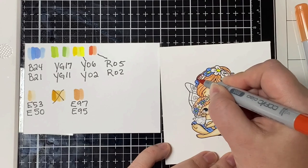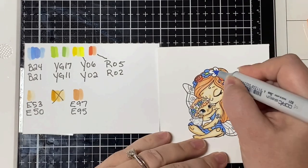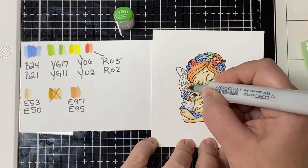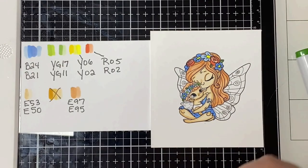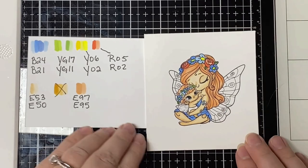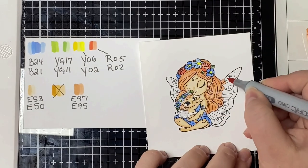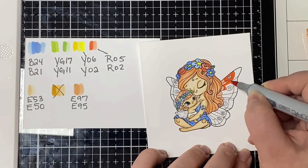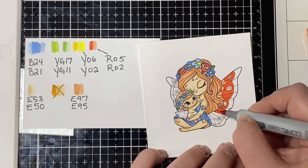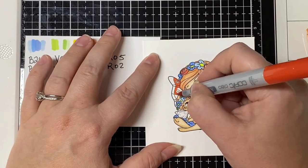I used Y02 for the center of the flowers, then colored the other flowers with R05 as my darker shade and R02 as the lighter shade. I colored the leaves with YG17 and then added a little more shading to their faces again with E53 and E50. For the fairy wings I started with R05, then added R02, and then I outlined the wings with Y06 and Y02 and colored the baby's wings with YG11.